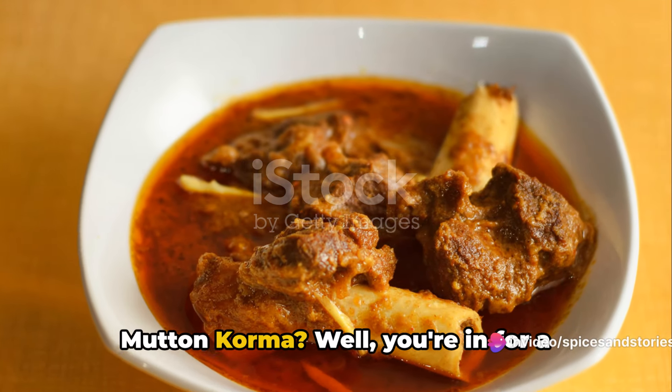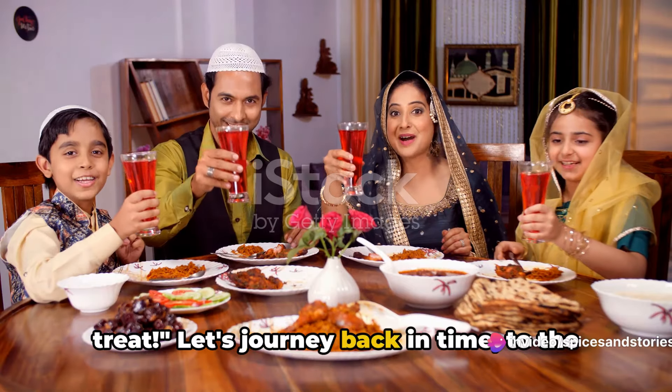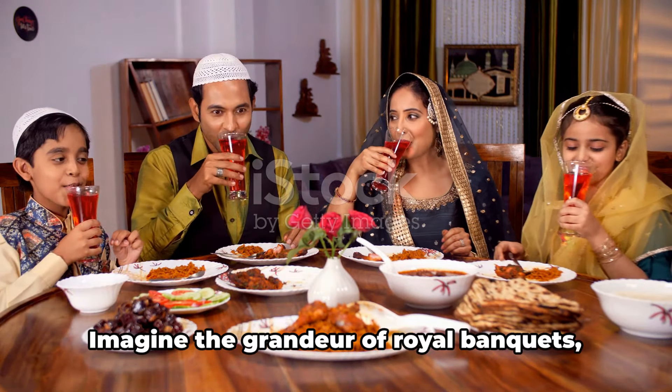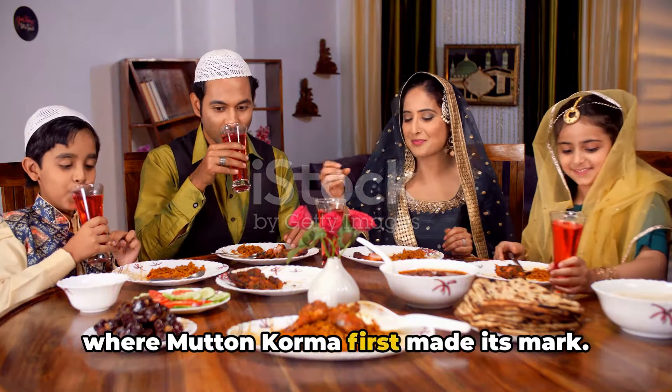Ever wondered about the history of mutton korma? Well, you're in for a treat! Let's journey back in time to the opulent era of the Mughal Empire in the 16th century. Imagine the grandeur of royal banquets, where mutton korma first made its mark.